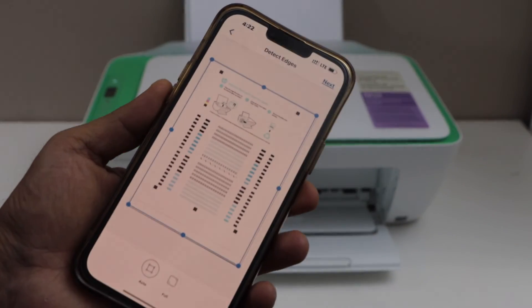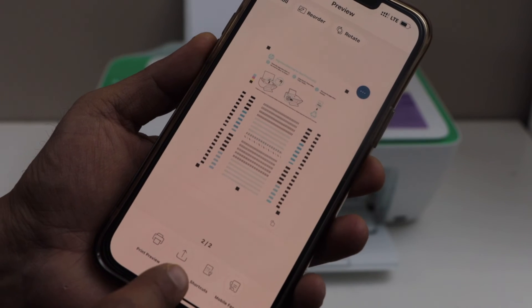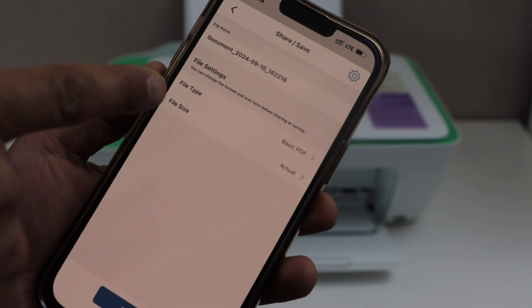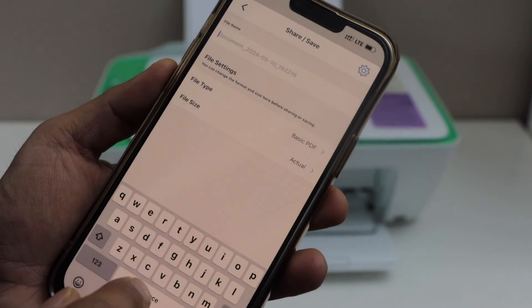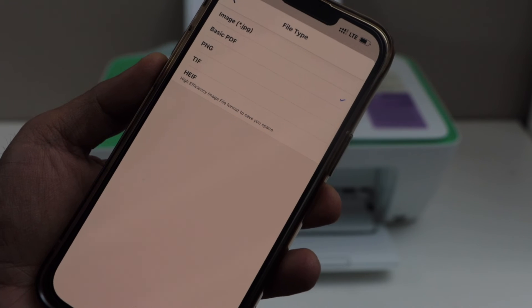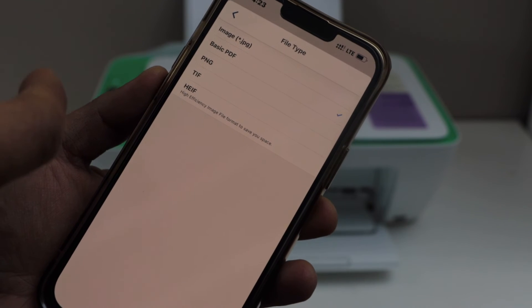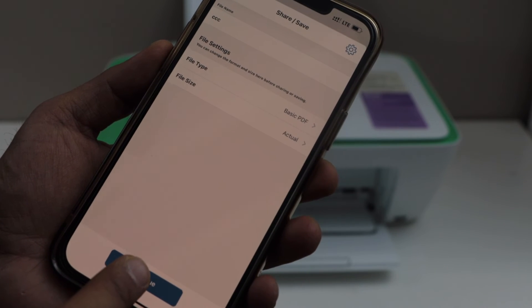So both the pages are scanned. Click next, then click on the share or save button. You can select the name of the file and give it a name. You can also select the file type — you can save it as a JPEG or as a basic PDF — then click on continue.